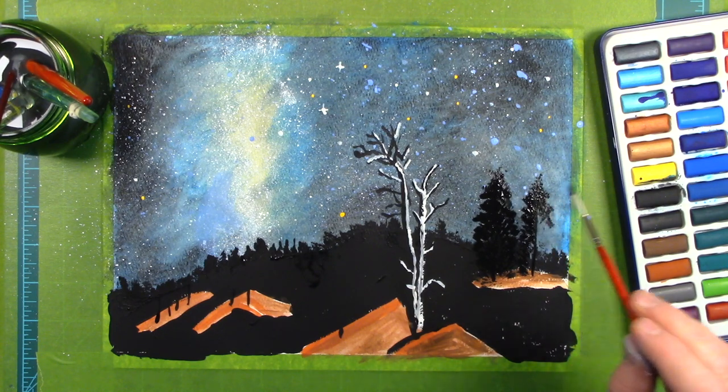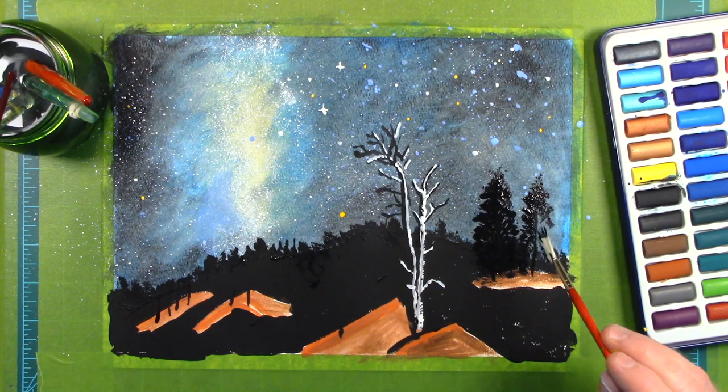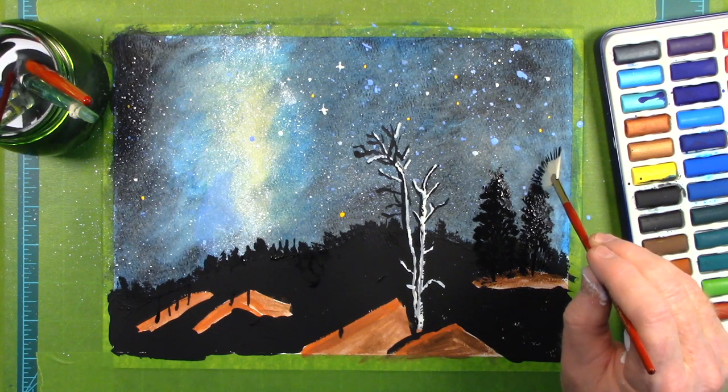There's a strange place in the sky where everything is attracted. It's on the other side of the Milky Way, so we can't see it, yet we know there is something over there doing all of this attraction.